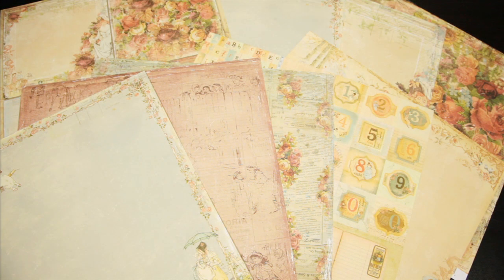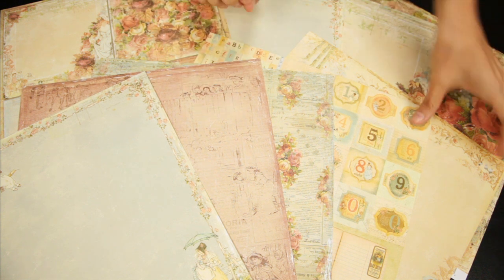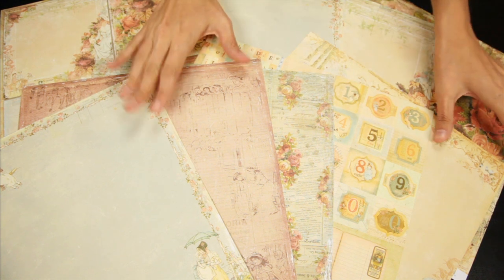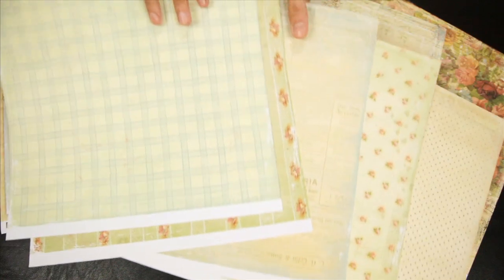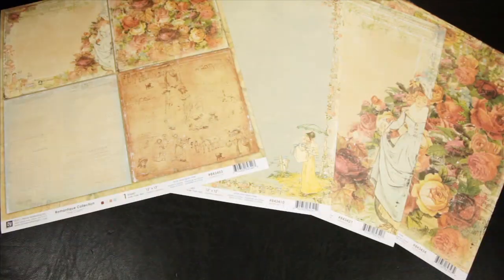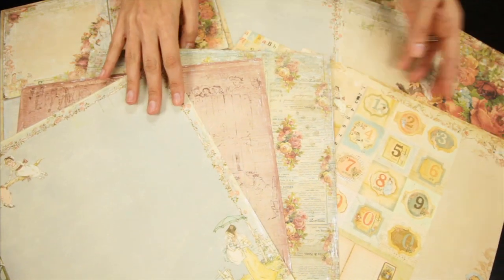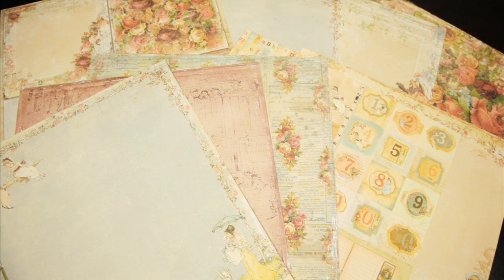This is a new collection from Prima called Romantique. Prima's description of this beautiful collection is that it has the same translucent quality of fine china decorated with romantic roses, and I totally agree. It's like your grandmother's fine porcelain. I love all of the light colors, the beautiful imagery, and the faded, worn look around the edges of the papers.